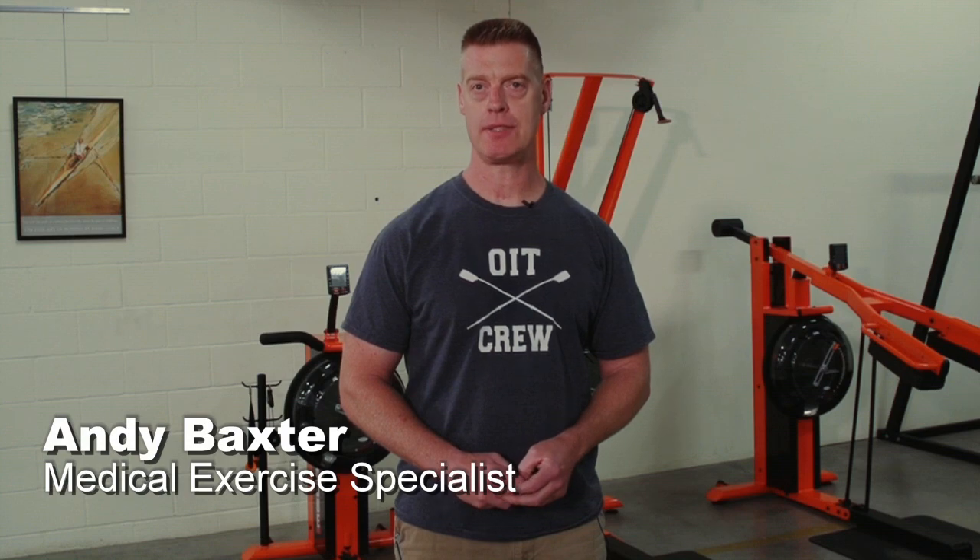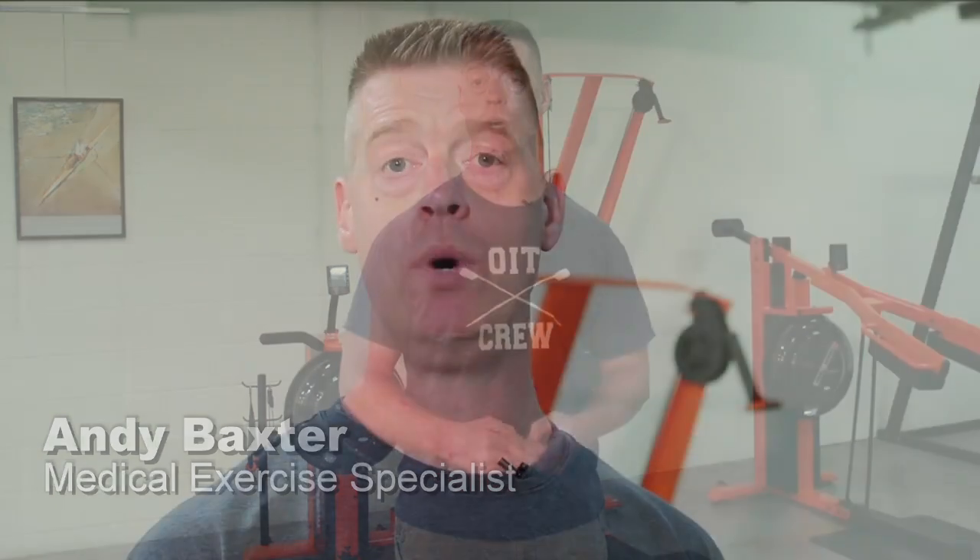Hi, I'm Andy Baxter, medical exercise specialist and inventor of the PowerZone. I'd like to welcome you. We're going to introduce all six pieces. They are pre-production prototypes, and I look forward to this preview to show you.